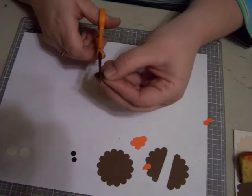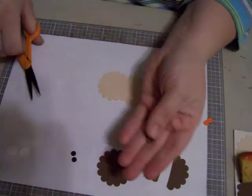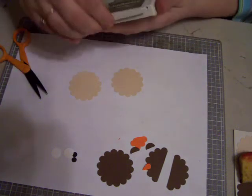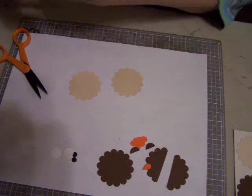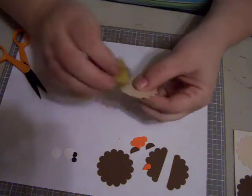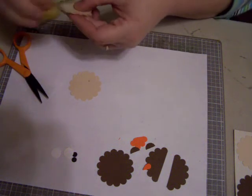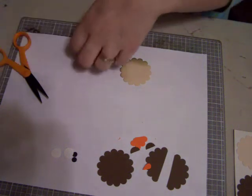And then we're going to take the half-inch circle dark one and we're going to cut that one right in half. So now we have all our parts that we need ready. And then I'm going to take the Soft Suede stamp pad from Stampin' Up and a sponge. And I'm just going to go ahead and sponge just the bottom edge of the light brown on the scallop circle.